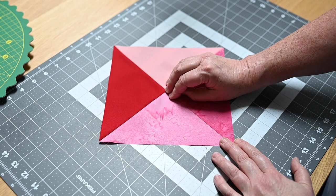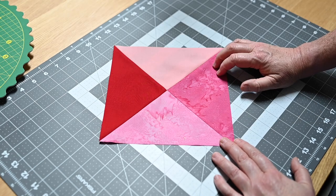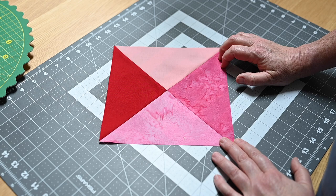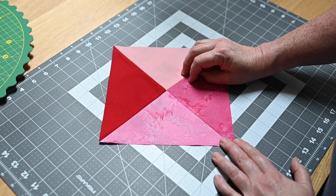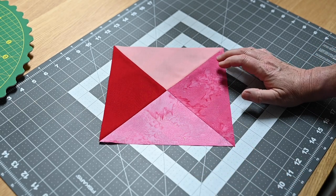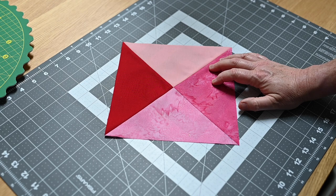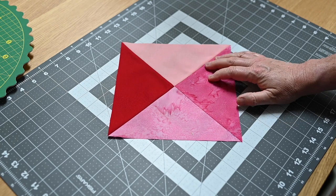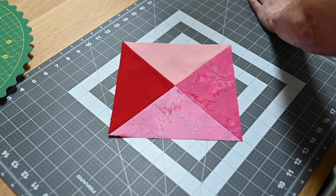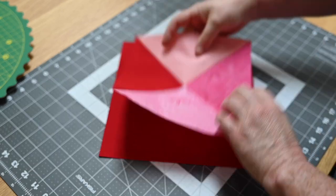There's a lot of seam allowance and trimming to get to the size. Whatever size you want your hourglass unit to be — in this case eight and a half inches — you add one and a half inches to the measurement. So to make an eight and a half inch finished hourglass I'm going to need two ten inch squares. If you want to make something that was five and a half inches finished, you would be cutting seven inch squares — so inch and a half added. Math is not my strong point, but it's interesting because where you start is so much bigger than where you finish.